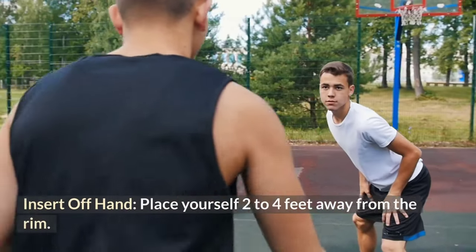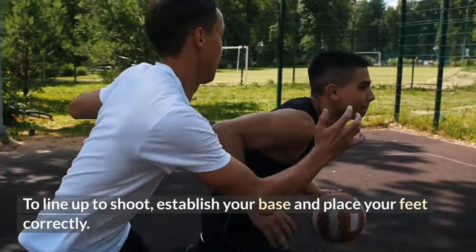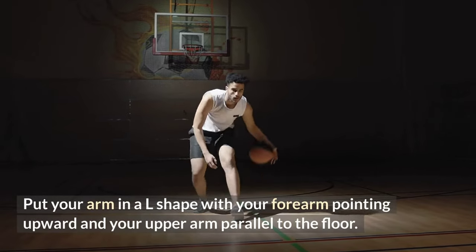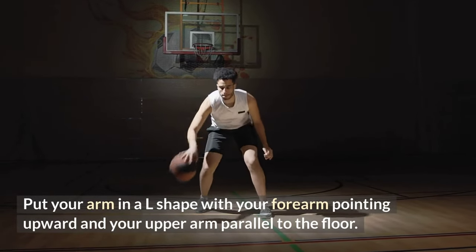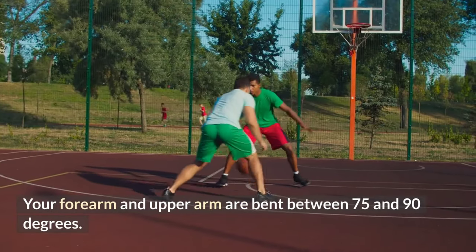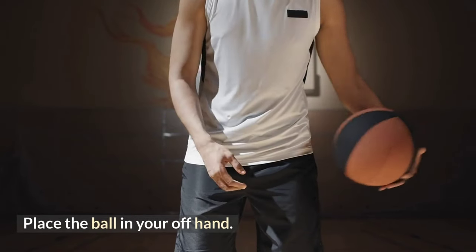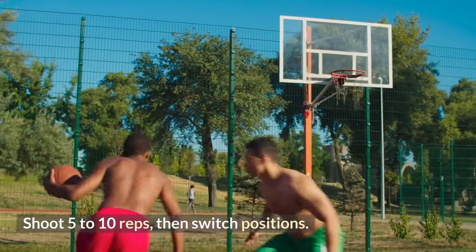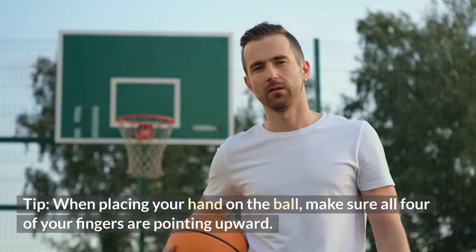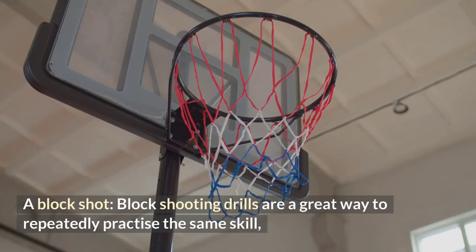Insert off-hand drill: place yourself two to four feet away from the rim. Establish your base, place your feet correctly, and put your arm in an L-shape with your forearm pointing upward and your upper arm parallel to the floor, bent between 75 and 90 degrees. Place the ball in your off-hand, shoot five to ten reps, then switch positions. Tip: when placing your hand on the ball, make sure all four fingers are pointing upward.